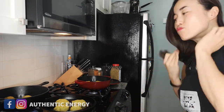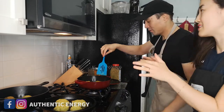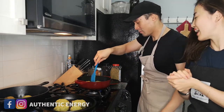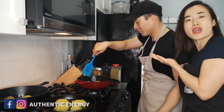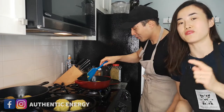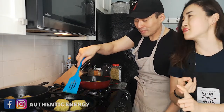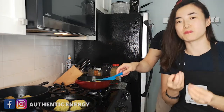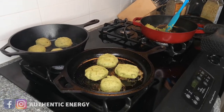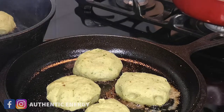We just pan-rolled some falafel balls and now we're kind of pan-frying them. For those of you watching — if you're vegan or vegetarian, let us know what festive recipes you have, because we're new to this plant-based or vegetarian lifestyle.